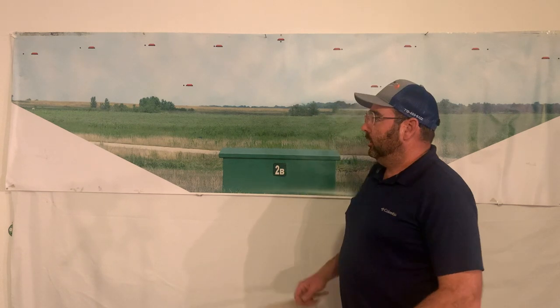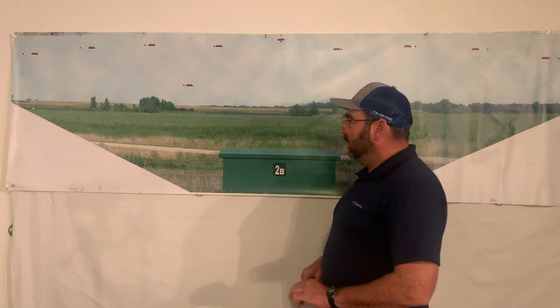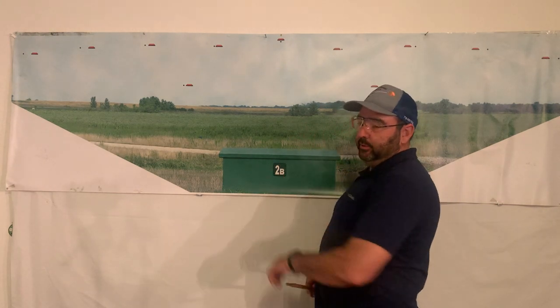Today I'm reviewing the trap wall chart. This was developed by a guy named Terry out of Canada. He wanted to find something that helped him practice in the wintertime when it was extremely cold out. This is a brilliant thing that he did.